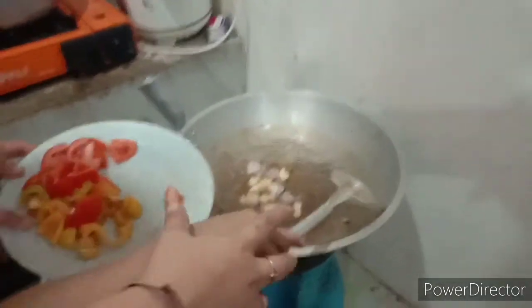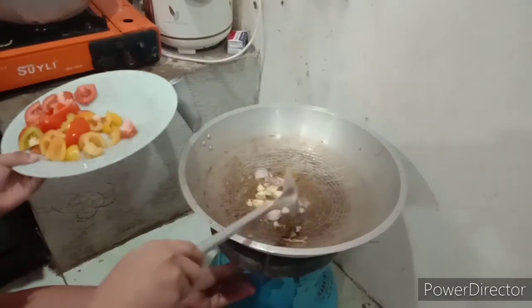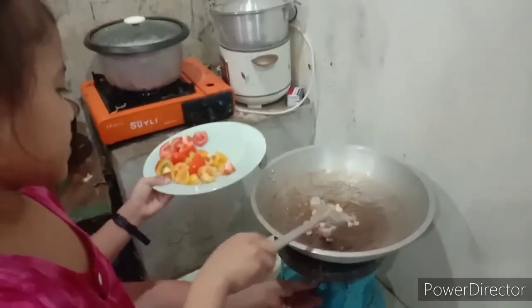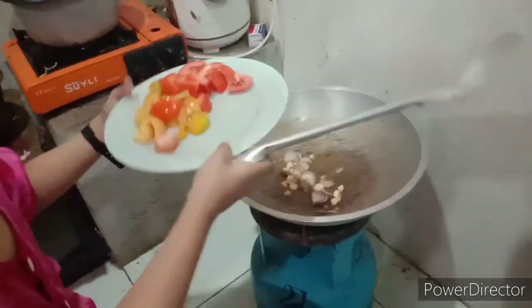Kasi maimit na yung pahanap yun. Kasi maimit na siya guys. Dahan lang naman guys, yung kamatay.